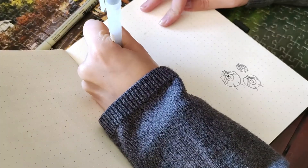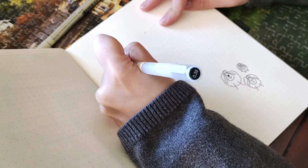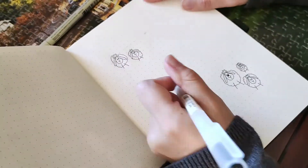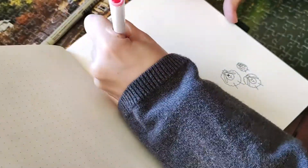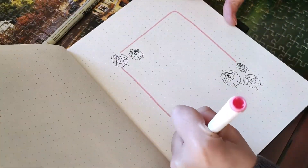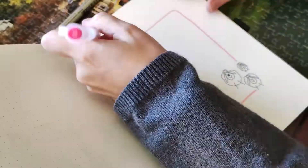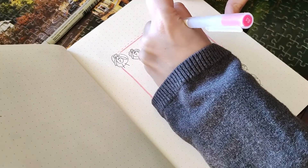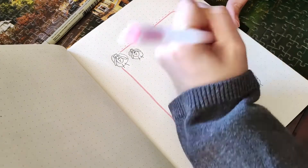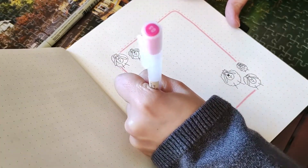February is my birthday month and it's always a really special month for me. I decided to use the color pink this month because pink is my favorite color and it's also Valentine's Day, so everything works around pink. I don't know how many more times I can say pink!